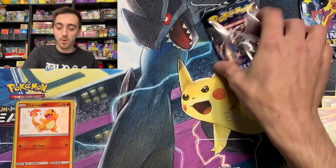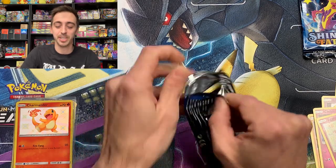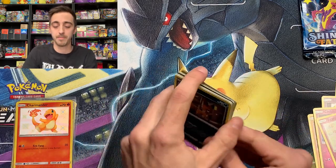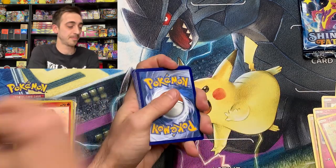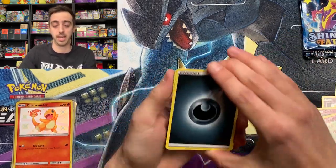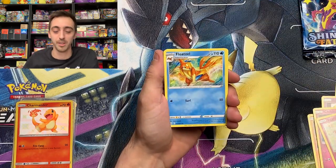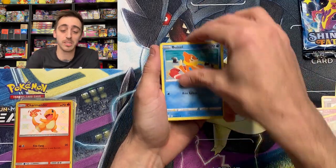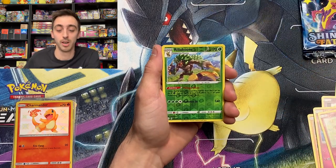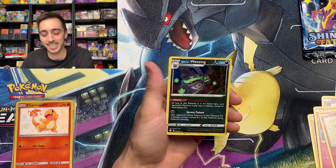Can we get even more magic today? Even more shinies? I have a feeling. Dark energy, Rotom, Rusted Shield, Floatzel, Nickit, Buizel, Shinx, Koffing, Trapinch, Rillaboom for our Reverse, and a Galarian Steampunk Weezing for our Rare.